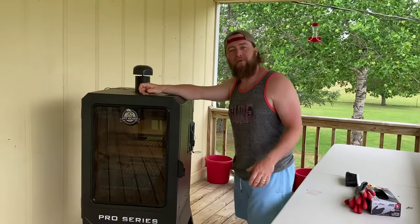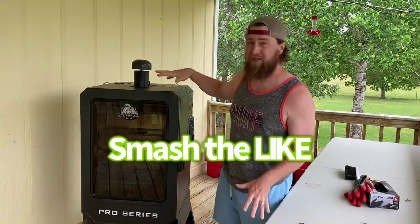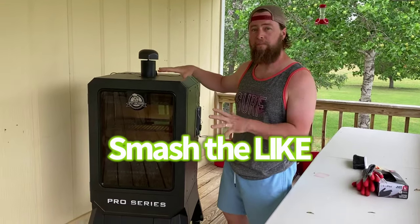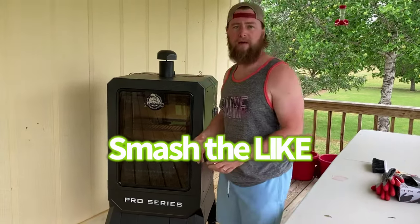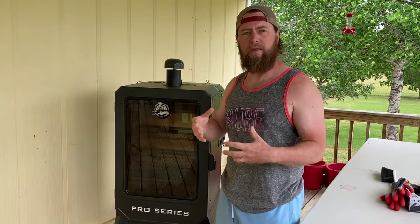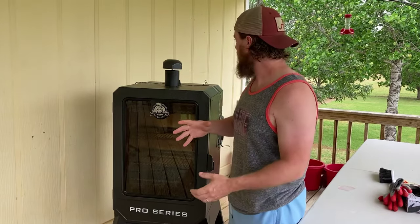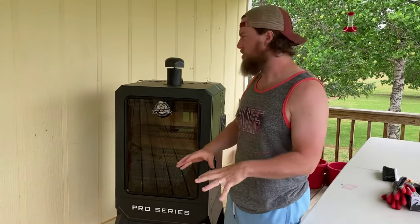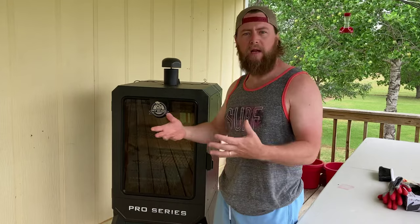Hey, what's up everybody, Zach here with Review Empire. I want to do a short clip about a question I've been getting a good bit lately about this particular series vertical smoker and the amount of smoke that comes out of it. From what I understand, there are barrel-type units that put out a lot more smoke, and when I first got this one I had the same concern — why does the smoke seem thin, and am I not supposed to be getting a bellow of smoke out of it?